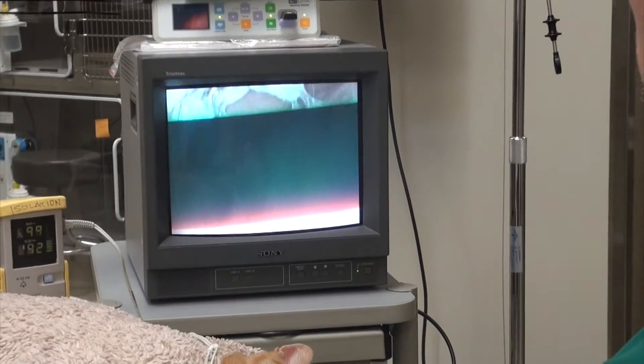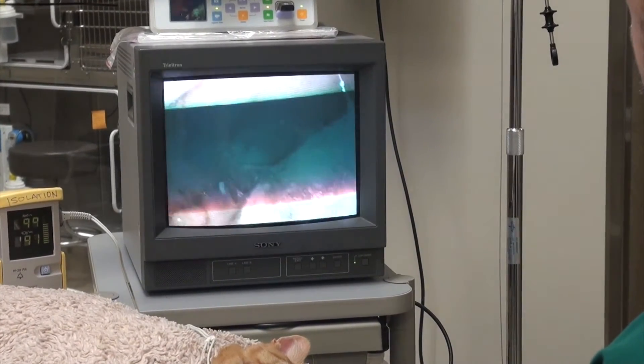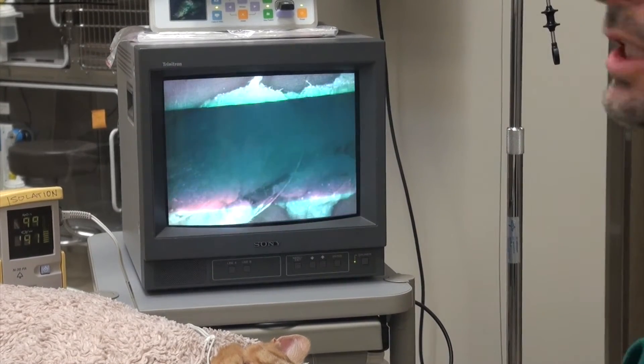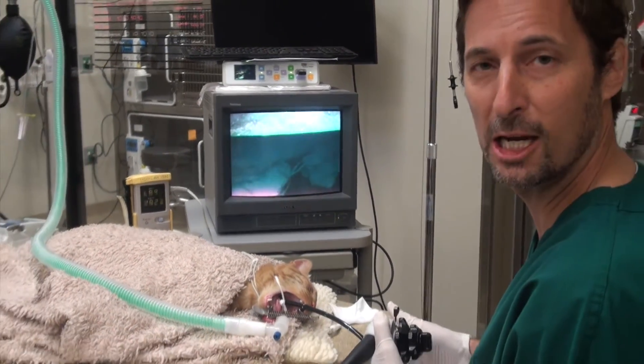Now you can see a little bit of the gastric fold still, and then if you look right there, there is the foreign body. It looks like the owner told me it was a blue piece of yarn, and I can see that it actually does look like there's a blue piece of yarn in there. Awesome, let's take it out.